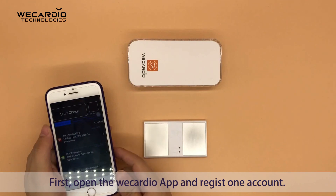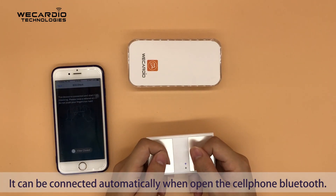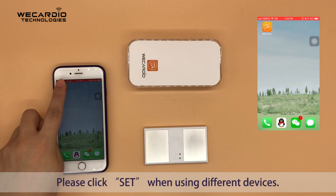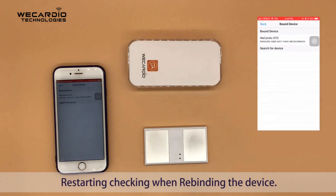First, open the WiCardio app, then register an account. It can connect automatically when you open the phone's Bluetooth. Please click 'Set' when using different devices. Restart checking when rebinding the device.